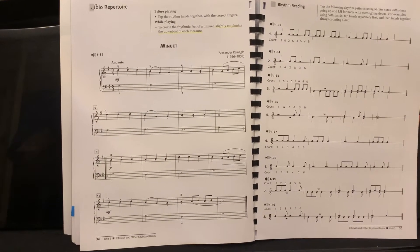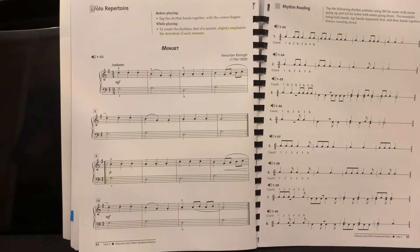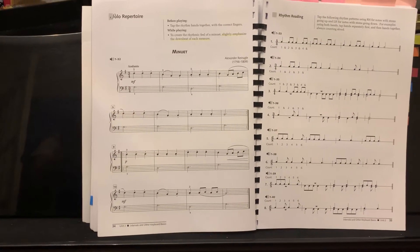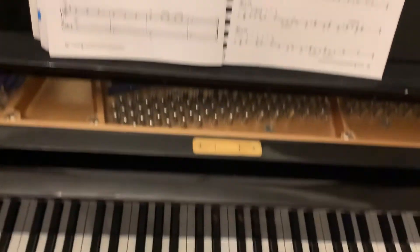Page 34, measures 1 through 32 is a minuet. A minuet is a graceful dance. This piece is Andante, in 3/4 time. We have one sharp, so we know it's in G position.